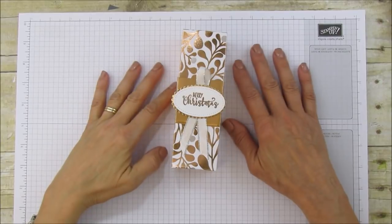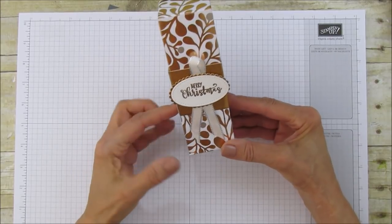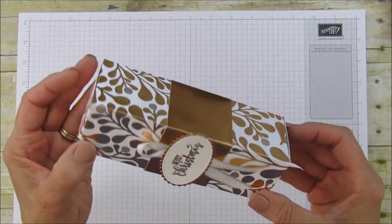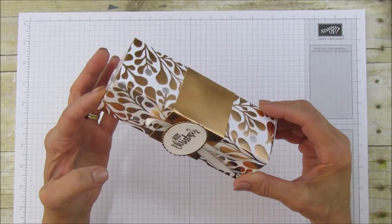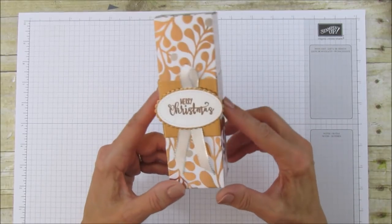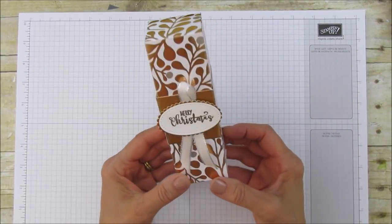Hello everyone, this is Angie at Stampin' with Amore and today I am sharing another box using the Year of Cheer Designer Series Paper and this is a specialty paper. It's foiled as you can see. I love this paper. I couldn't get enough of it so this week I thought I'd share another project. I noticed that a few of my customers had ordered it so I thought I'd give them another box that they can make with it. This is super pretty.